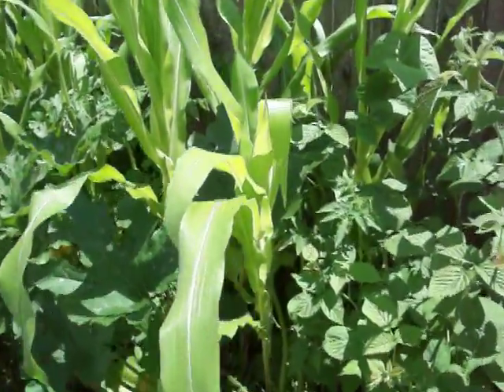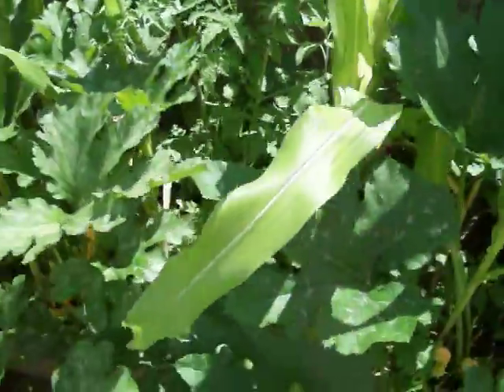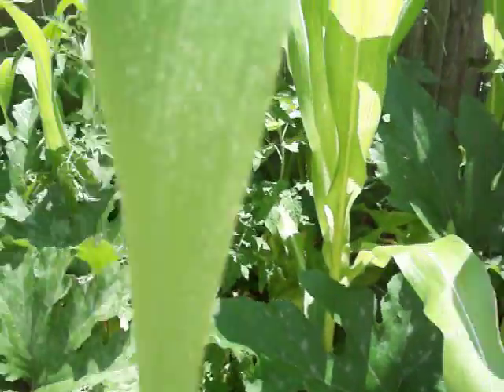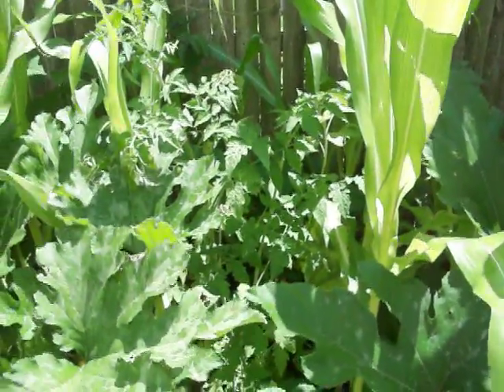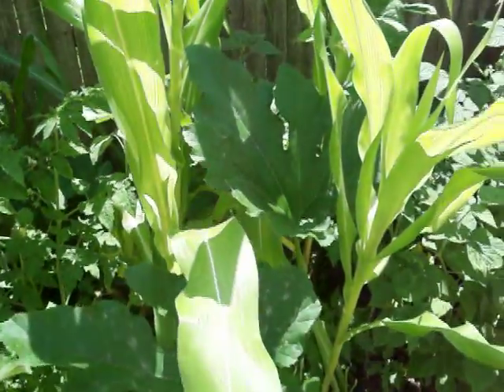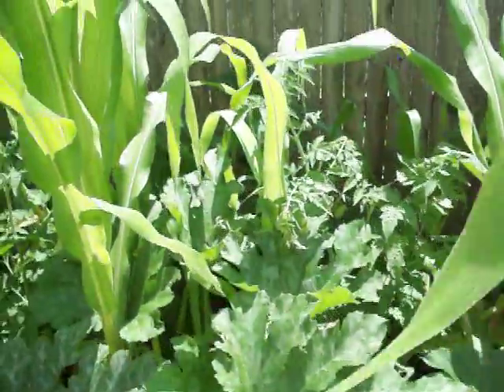Over here I have basically the three sisters going on. I have zucchini growing in there, yellow crookneck zucchini, Roma tomatoes, peas, and Kentucky pole beans growing in here as well as cucumbers.